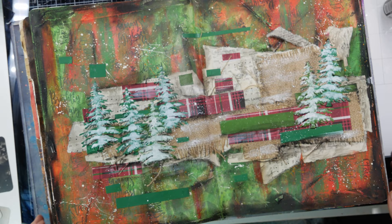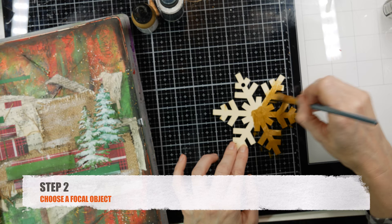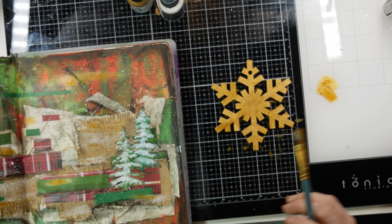Now I'm going to work on the second step, which is choosing a focal object. This is a wooden snowflake, and I'm going to use the same Gilt paint I used prior, and then also the Distress Spray Stain color Picket Fence to add just a little bit of spritz on top of it. I add some of that gilt left over to my background too, just to help tie it in.